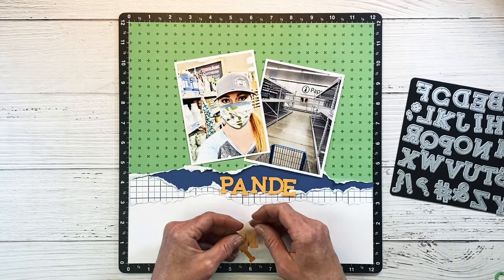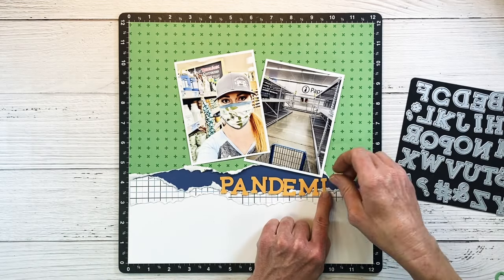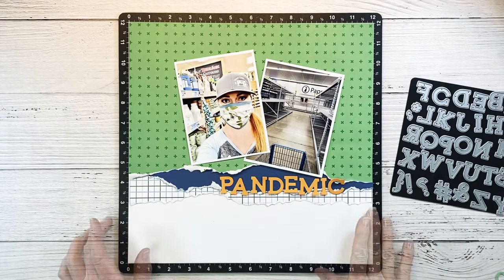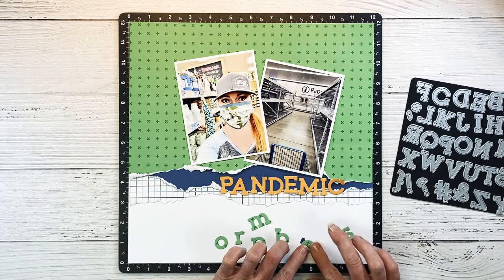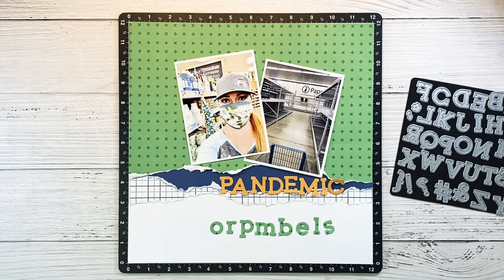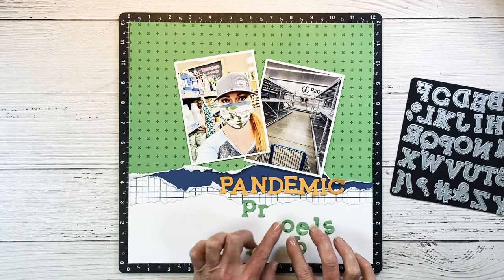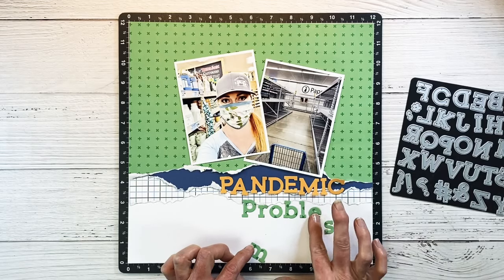I'm on the sapphire blue so I'm making sure to focus my title in that area. For the second part of my title I've used the lowercase Simple Serif and cut it out using that same clover green pattern paper. Can you guys guess what it spells — it's like unscrambling the word! I was never very good at word scrambles, so I'm going to go ahead and spell the word 'problems,' so my title reads 'Pandemic Problems.'